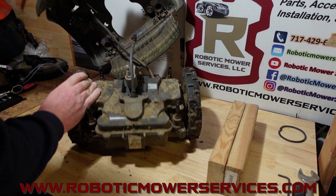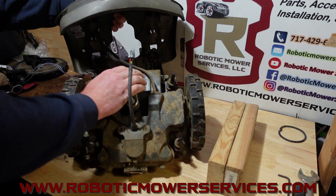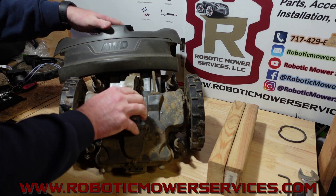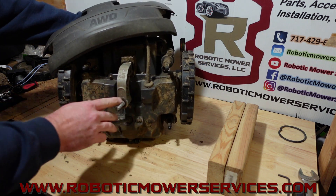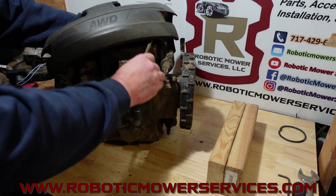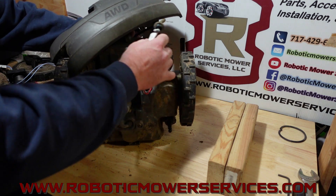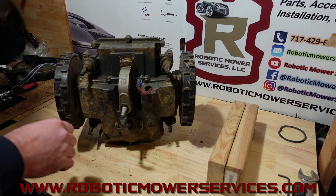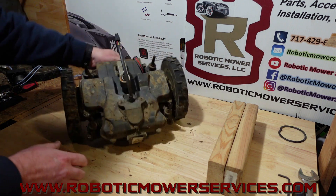The cable comes back through here from our charging plates and goes into this grommet right here. We're just going to pop that out — and you have a plug there, very similar to the other AutoMowers with the charging plates in the front. We'll move that to the side so hopefully we don't break it the rest of the way during this process.